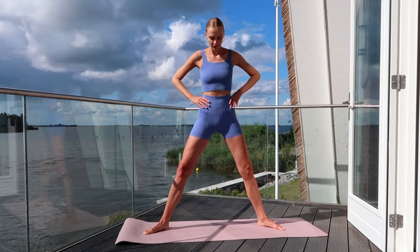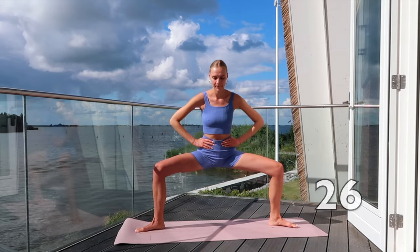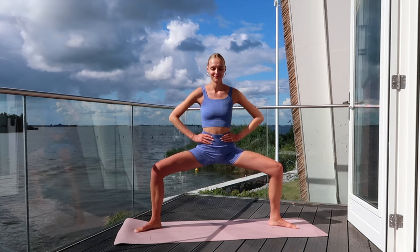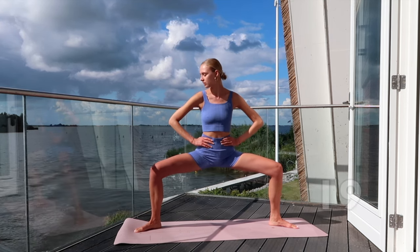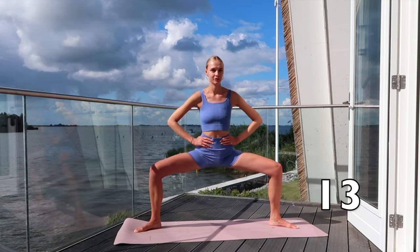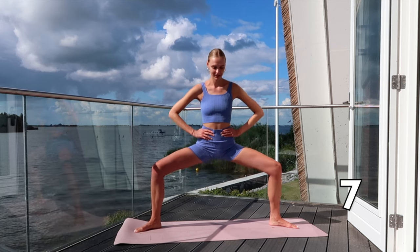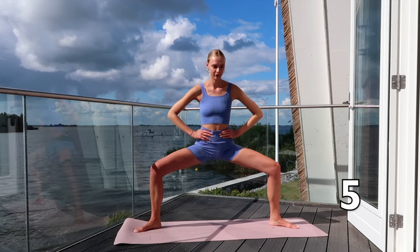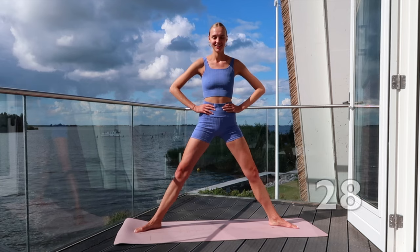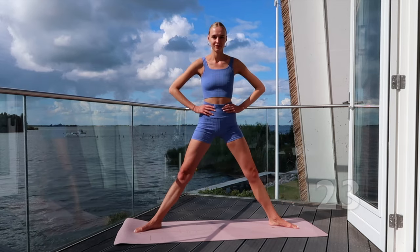Place both feet wide apart into a sumo squat position and point your toes diagonal. Pulse your hips low — the lower you pulse your hips, the more we work on these thighs. Go through your knees and stand up straight. Keep going — I'm feeling this too, but we can do this together!